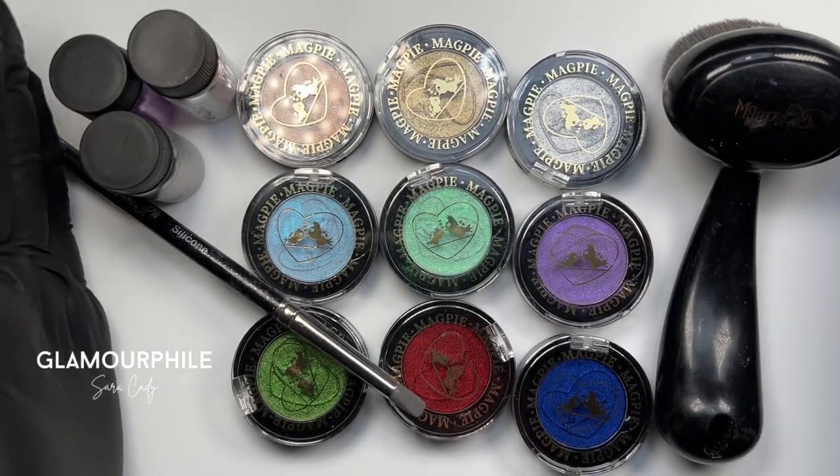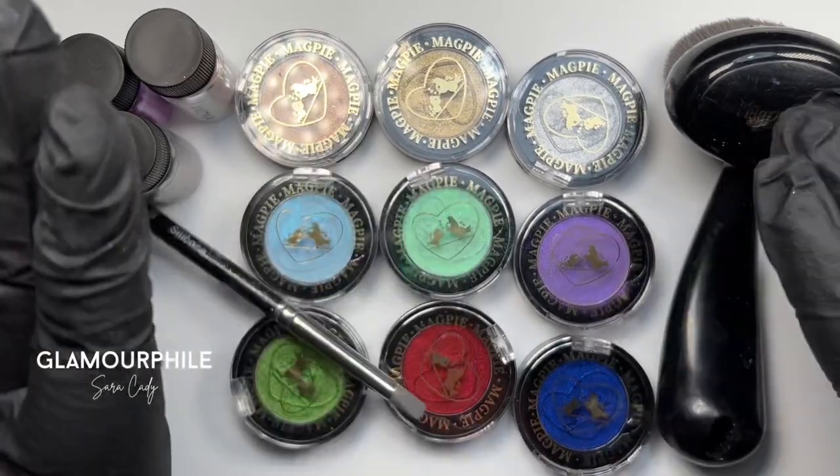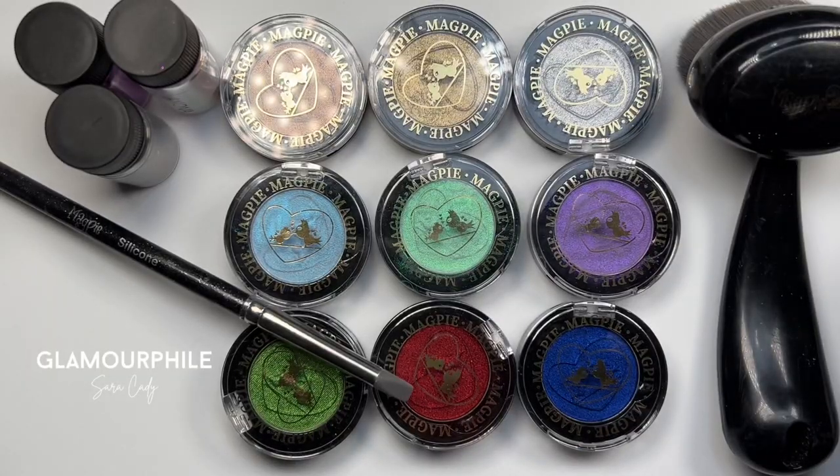Welcome to Glamour Fab. My name is Sarah and I create videos all about nails. Today's topic is basic chroming.